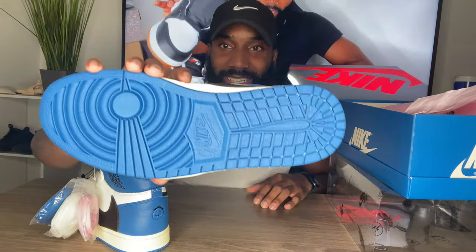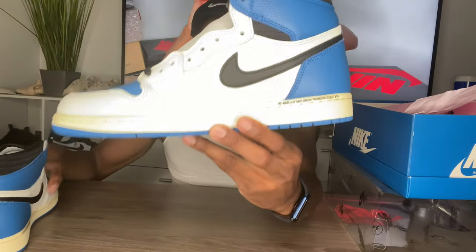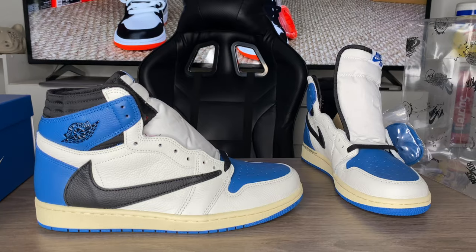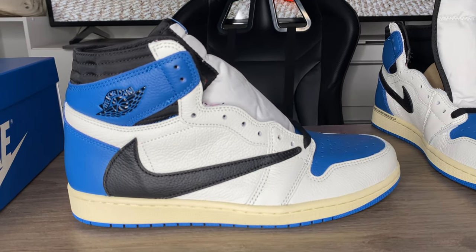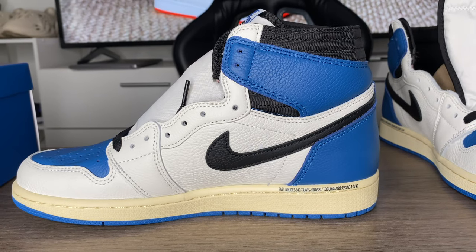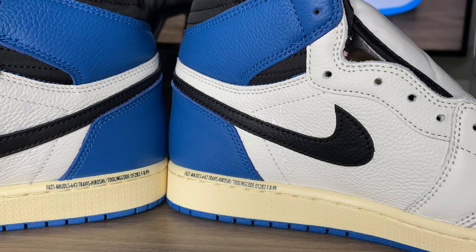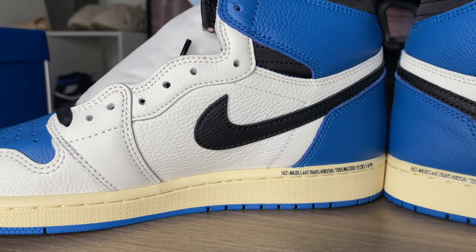Starting with the bottom of the shoe — it's all blue. Coming up to the middle it's a faded yellow; they gave it that aged look. The whole shoe has that faded aged-out feel to it. On the inside of the right sneaker it says FA21 MND — I'm guessing that's some kind of SKU. The same thing is on the inside of the other shoe.